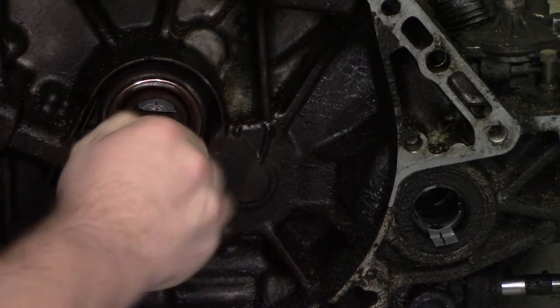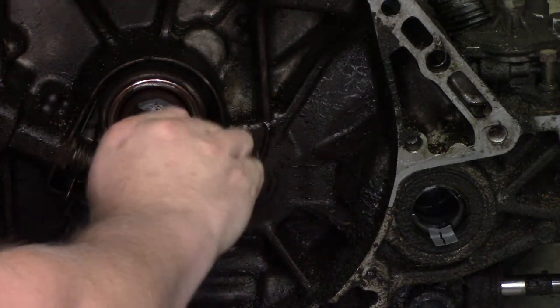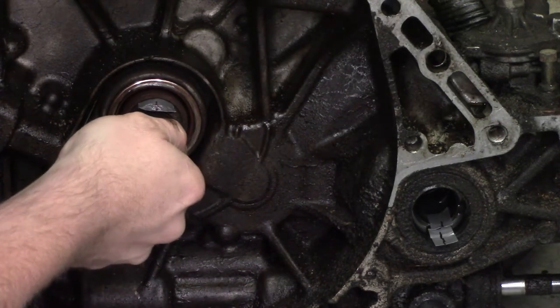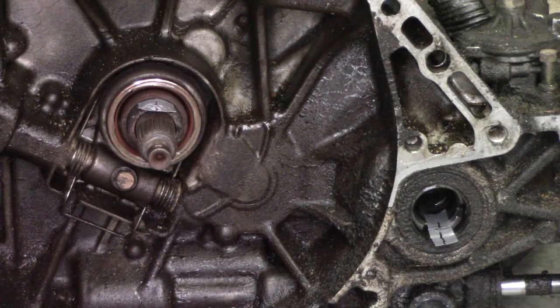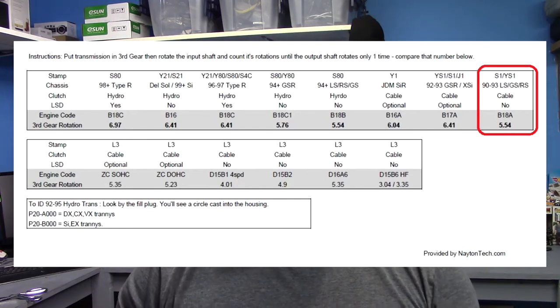I'm going to zoom in and count how many times the input shaft spins when the output shaft rotates one full rotation. One, two, three, four, five — and that's almost right there. So almost exactly five and a half turns. Looking at the spreadsheet, we know the input shaft turns five and a half times for every one rotation of the output shaft. According to the spreadsheet, it is an LS transmission, which is what I was hoping for.